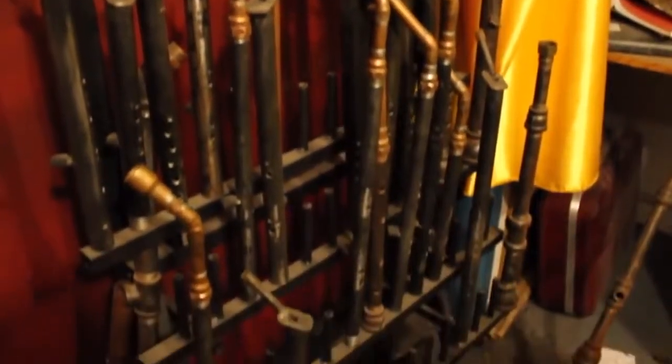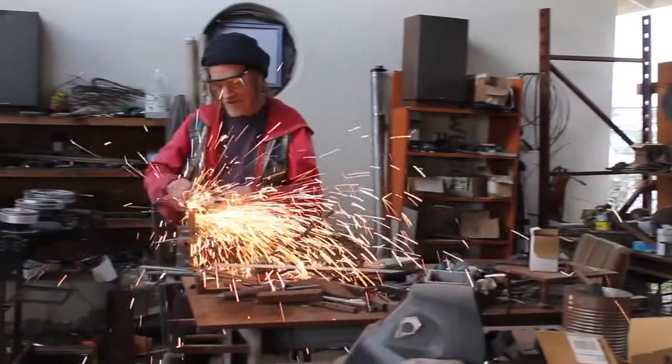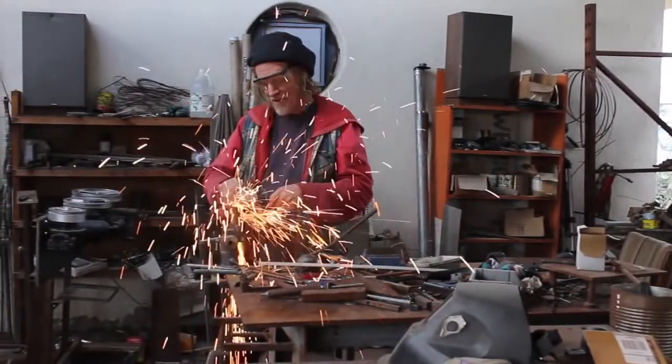Occasionally an individual invents a new musical instrument, but there is one man who has invented hundreds of them. His name is Andy Thurlow, and he's the creator of the Anarchist Drum.